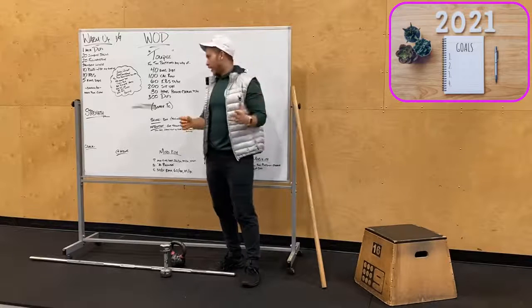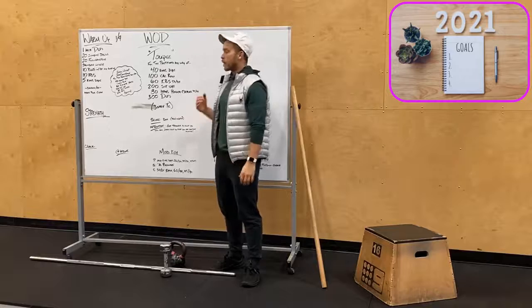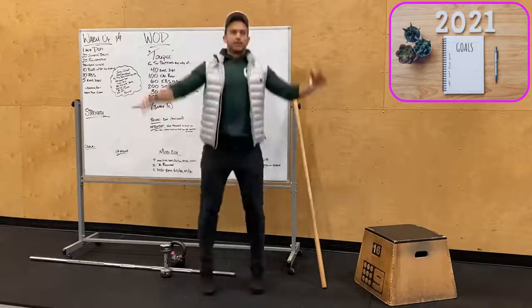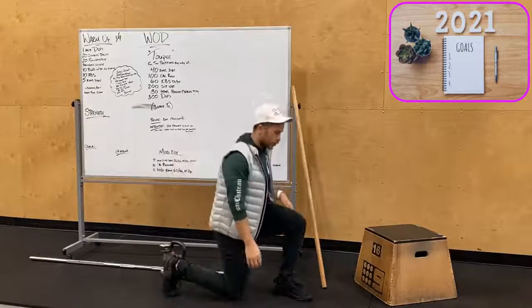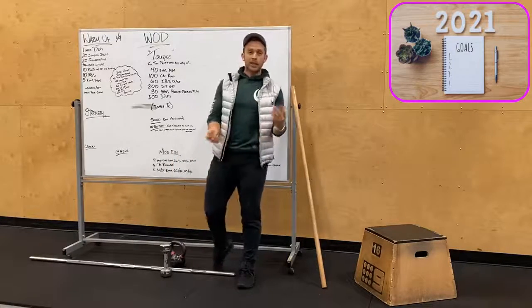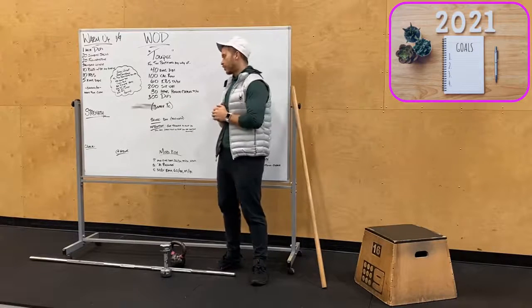For the bodyweight workout version, open with 40 couch dips or box dips, then one mile run — going out for a nice long run — 60 jumping jacks, 200 sit-ups, 80 lunges left to right, and 300 double unders. Partition again however you want — that run doesn't need to be a whole mile; you can do two rounds of a half mile and so on.